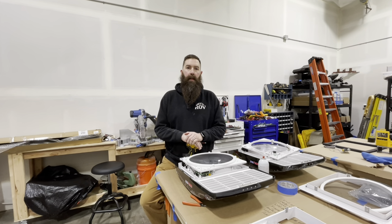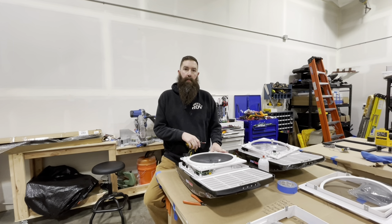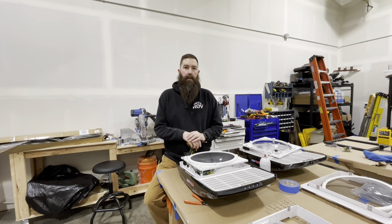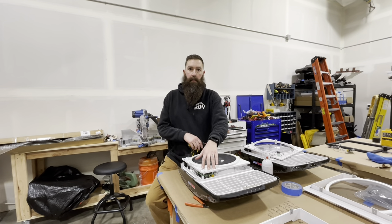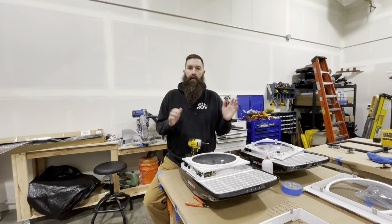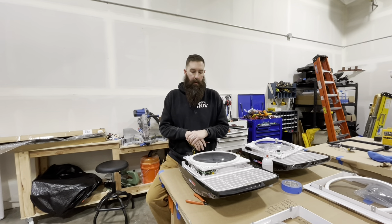Hey guys, it's Dan from Roma Overland Vehicles. Another quick video. This is how we waterproof the motherboards on the Maxair fans. We've had a lot of issues with moisture — the motherboards don't mix very well with it. Your fans will start going haywire; they'll open and close and the fans won't work.